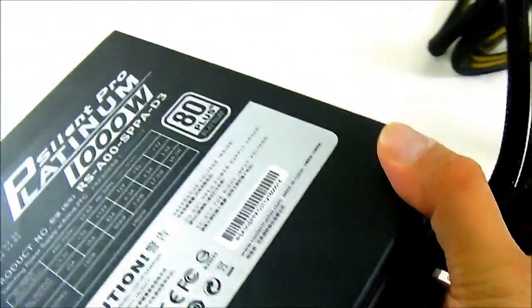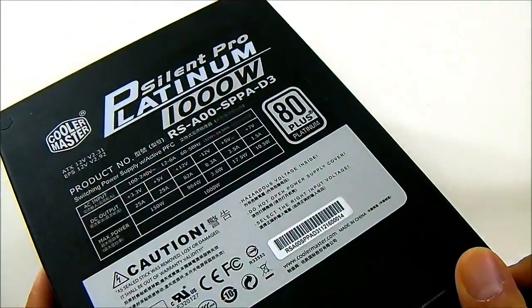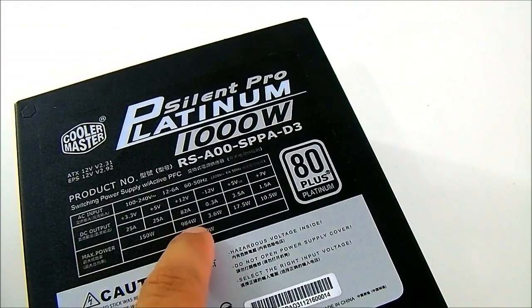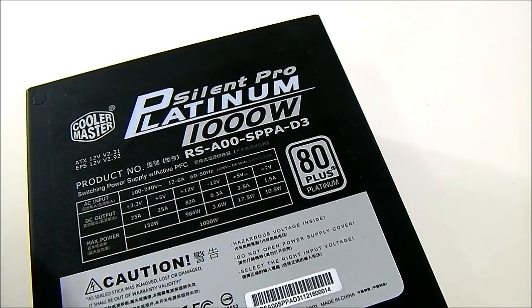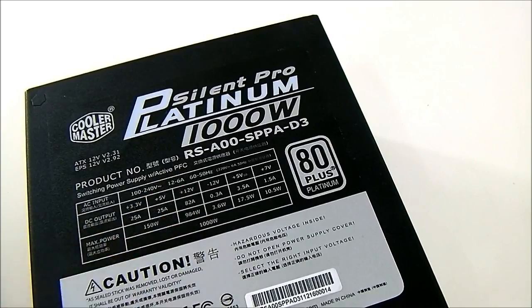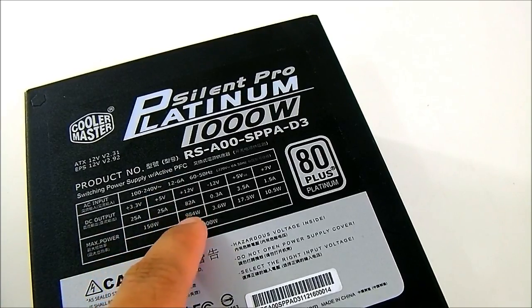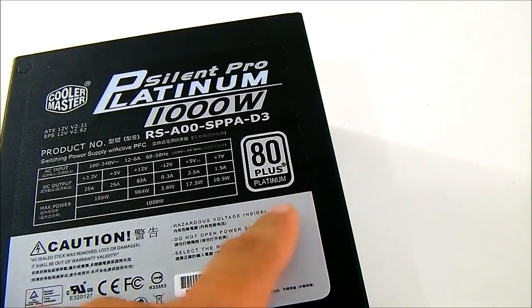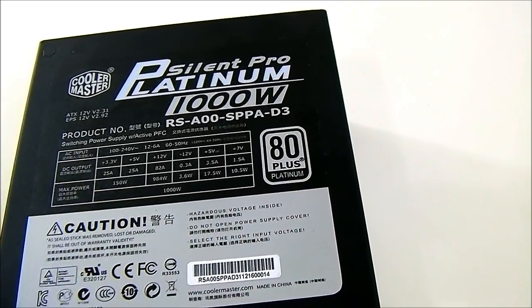For the breakdown of the rails, you can see that it has a single 12-volt rail at 82 amps outputting 984 watts. It is similar to the Silent Pro Hybrid — that one has 1050 watts and also had an 82-amp 12-volt rail. Of course the difference is this one has an 80 Plus Platinum rating.